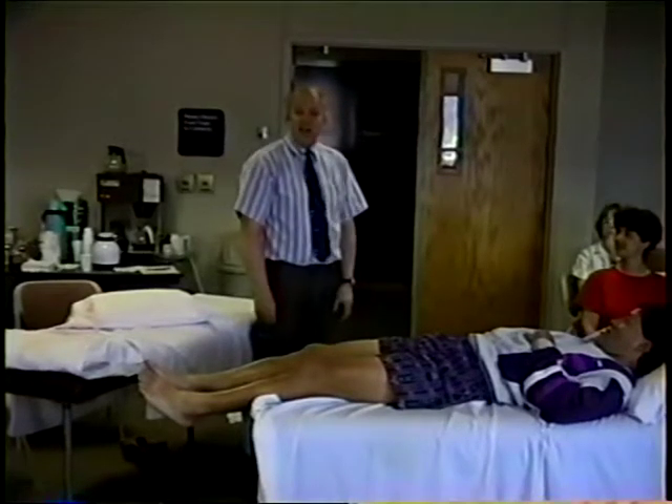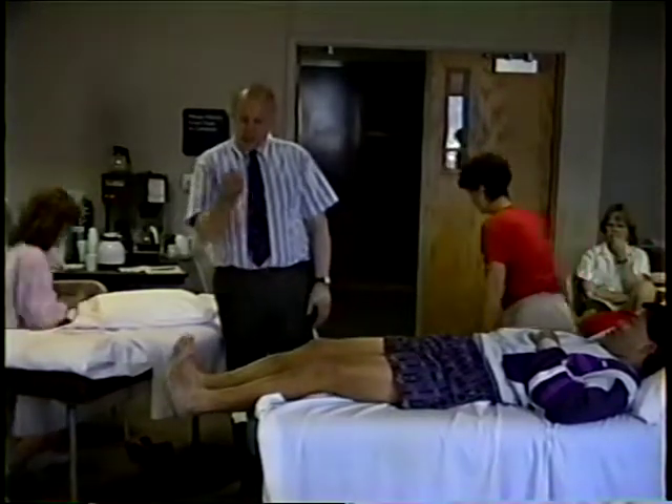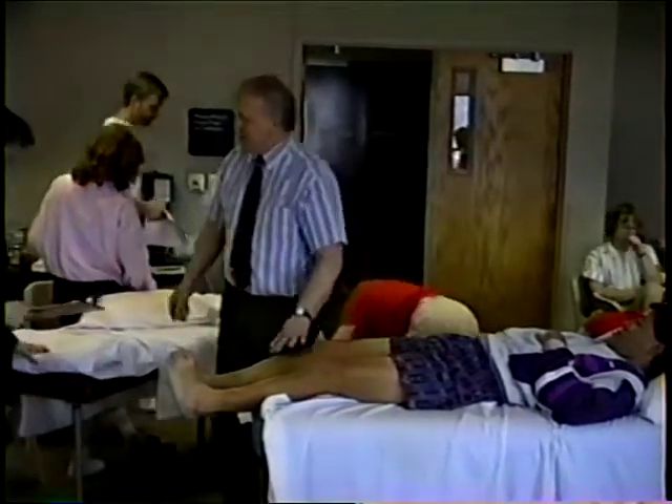On that sad note, let's have a coffee and then we're going to do some procedures around the hip.